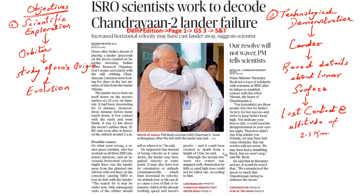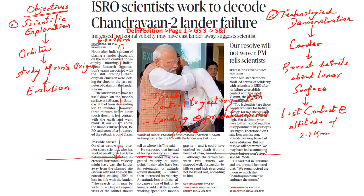Let us understand how the Vikram lander takes a descent and how we lost connectivity during the soft landing process. The lander is traveling at an altitude of about 100 km from the lunar surface at a speed of about 6000 km per hour. To ensure a soft landing, the speed of this lander has to be reduced. There are three important parameters: reducing the speed of the lander, controlling the trajectory or the path, and ensuring it lands in a predetermined place. Only when all these parameters are met will we have a successful soft landing.